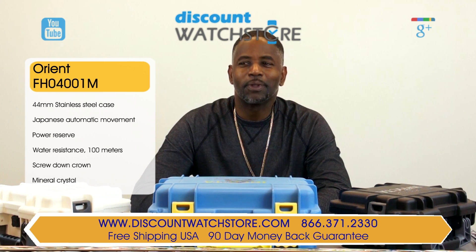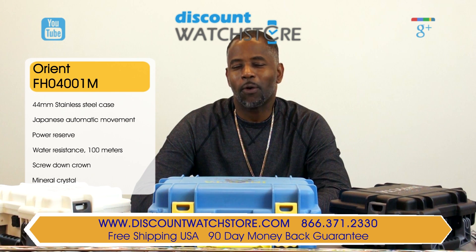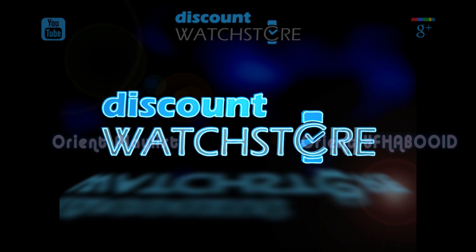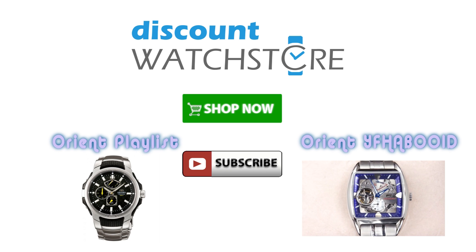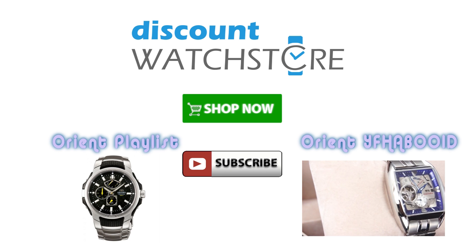Thank you for watching this video from Discount Watch Store. We hope you've had a most pleasant shopping experience with us and a most wonderful day. Thank you for watching, Discount Watch Store.